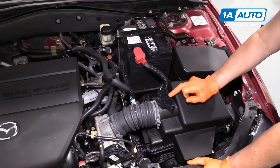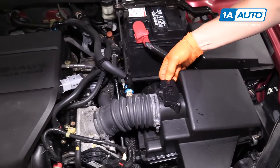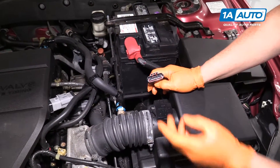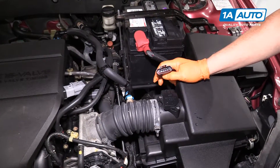To replace the mass airflow sensor, we're going to disconnect the sensor itself first from the harness. That's a push tab — push down on it and squeeze it out. I like to make sure there's no burnt connectors, as that can cause a code or a running condition also.